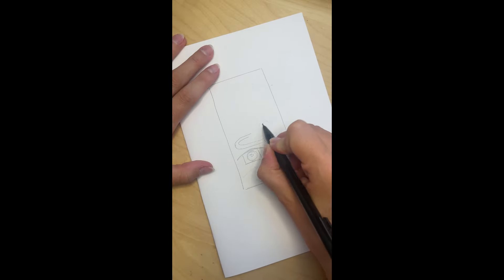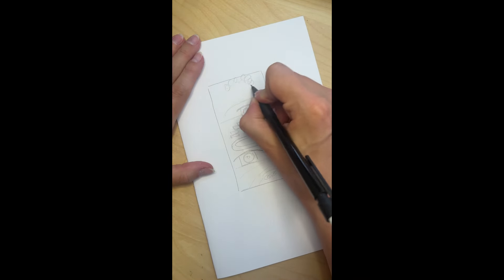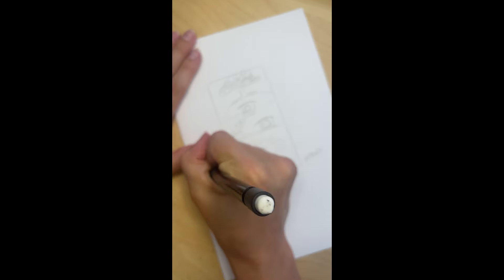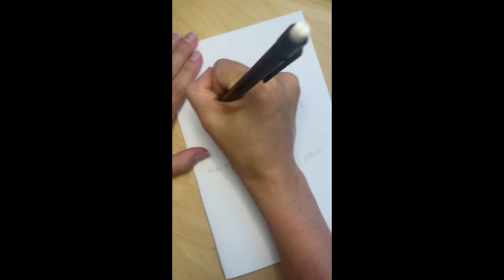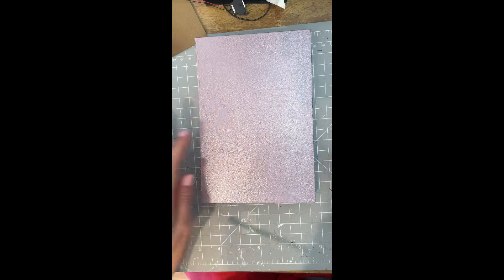I always recommend starting with a sketch of your ideas to get the juices flowing. You do not need to be good at drawing — I think you can tell this is not my strongest skill set — but it's just a really good place to start.